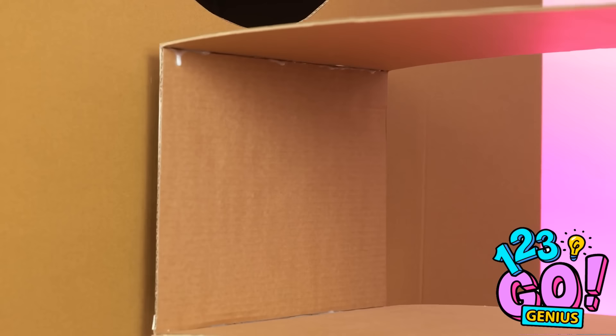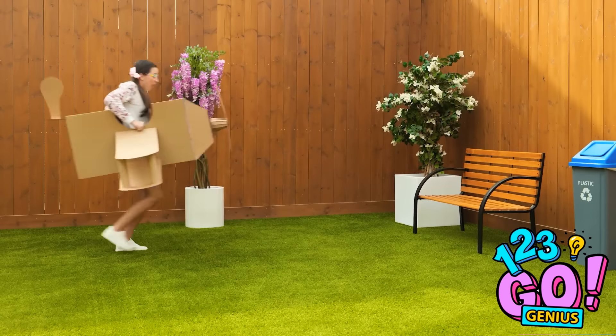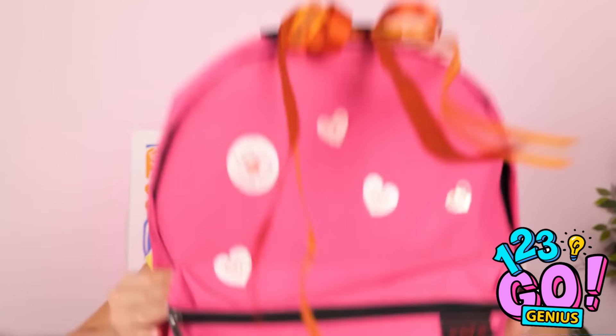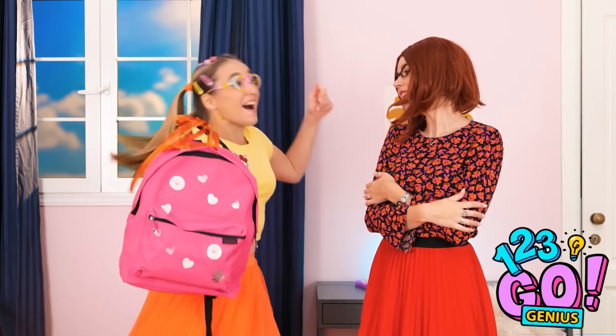Have a nice flight, honey! Hey, Mom! Wait, Luna! No! Emergency landing! I bought you a new backpack! Cool! I love it! And it's pink! You're the best! Yay! Woah! We're gonna be best friends!